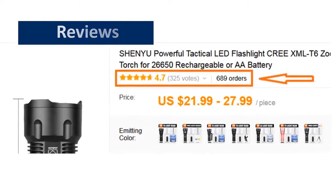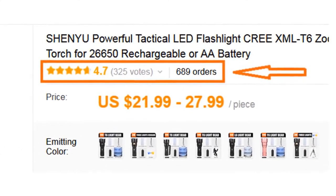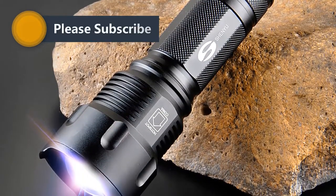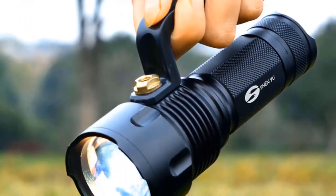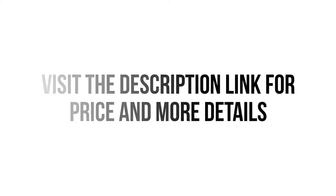Review. More than 600 persons have already bought this flashlight and their reviews show that the flashlight is really excellent. So we think this flashlight is the best for you. You won't find such a good flashlight at such a low price. And if you really find a better one, please feel free to let us know in your comment. Visit the description link for price and more details.